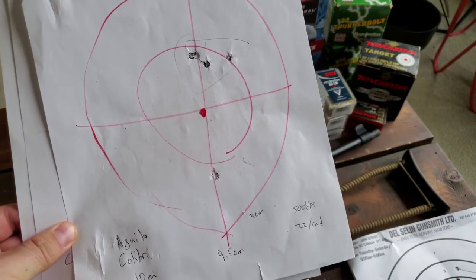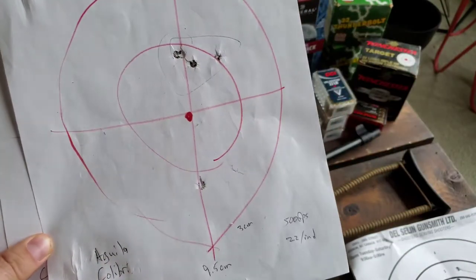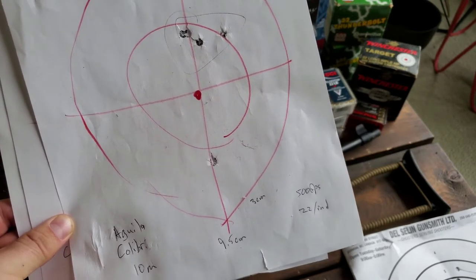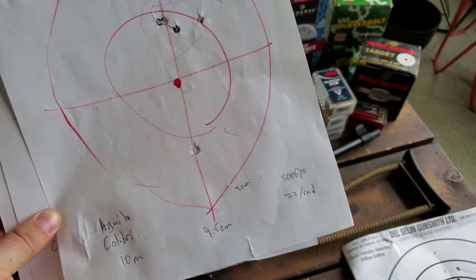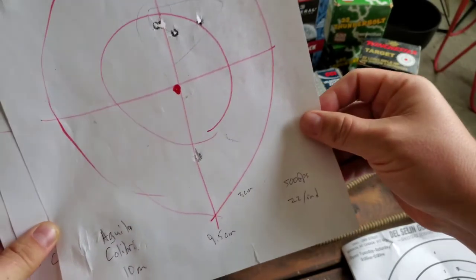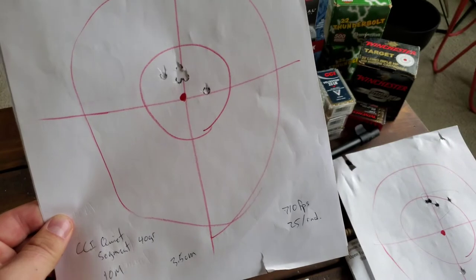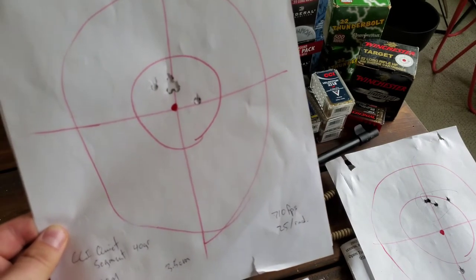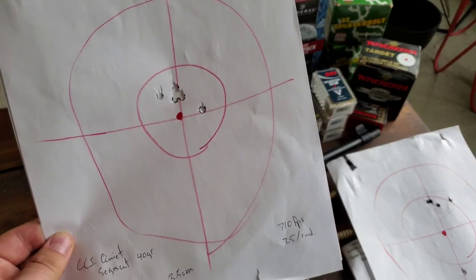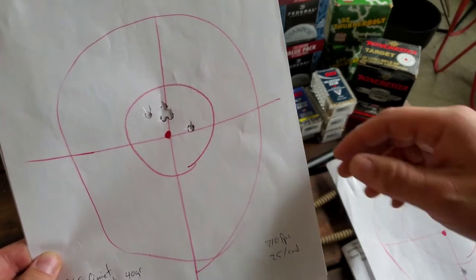Discounting the flyer, it's about a three-centimeter gap, which isn't terrible but also not fantastic. For the price — about 22 cents a round in Canadian prices with tax — it's fairly pricey for okay results. The CCI Segmented Quiet at 10 meters does 710 feet per second and is the most expensive at 25 cents a round. It's also a little harder to find and not in all sport shops, so I do have to travel a bit to track it down.